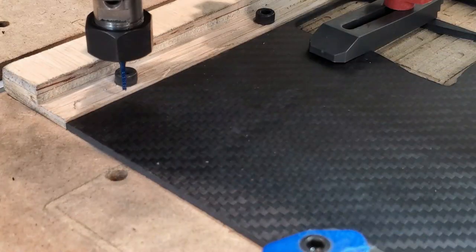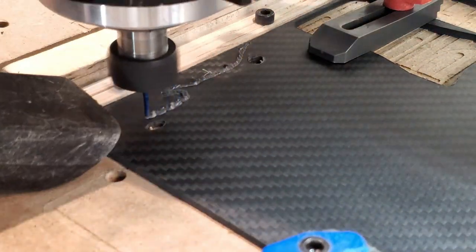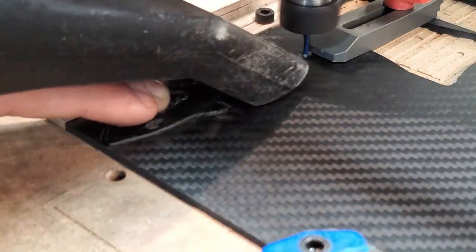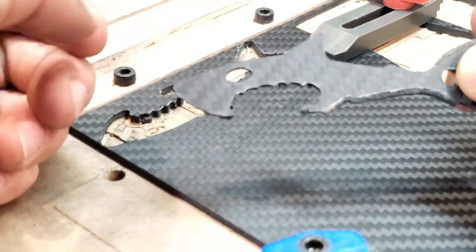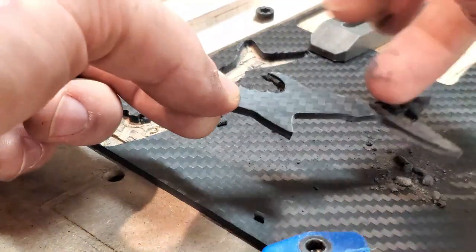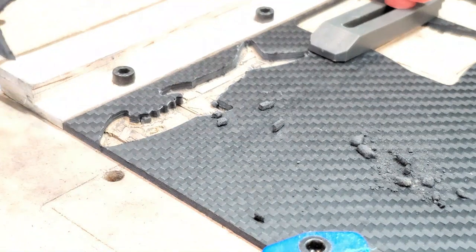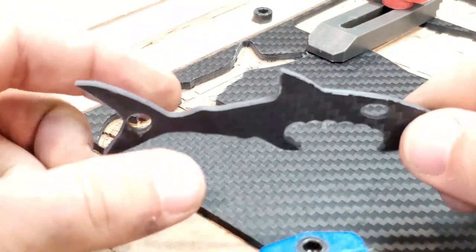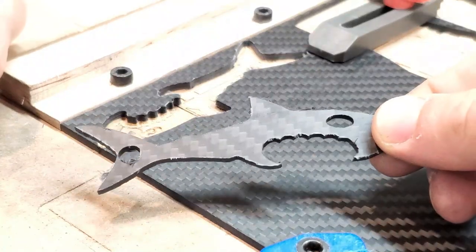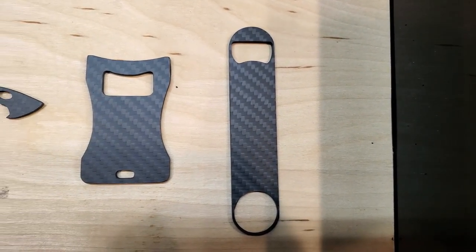We're going to do something a little fun — I'm going to make a shark style bottle opener. I saw something like this online made out of aluminum, traced out the design, and we're going to make it out of carbon fiber. The vacuum caught it — Mr. Shark! That's awesome. There is a lot of dust on this. Because it's resin and it clumps, it doesn't fly off, so it's very hard to tell how deep your cut is. First attempt, second attempt, third attempt.